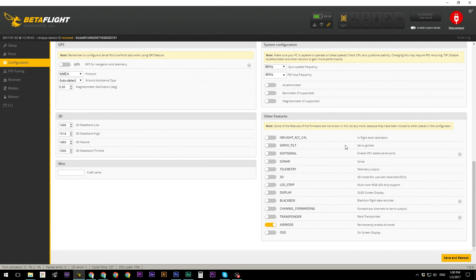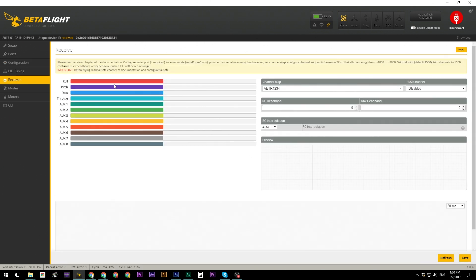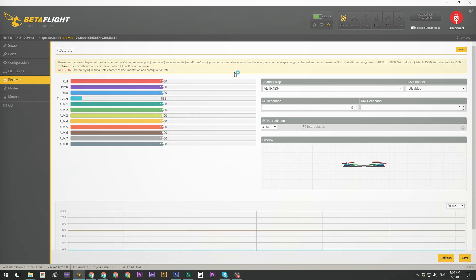Almost everything is ready to go. The final piece is setting up your receiver. Because there are two different receivers available — for the Taranis radio and the Spektrum radio — there will be two separate videos covering those setups. Depending on which receiver you purchased, click on the corresponding video shown on screen. That will take you through binding your radio, verifying channel values, and setting up arm modes. Congratulations — you've set up almost everything and you're nearly ready to fly. Thanks for watching and we'll catch you in the next video.